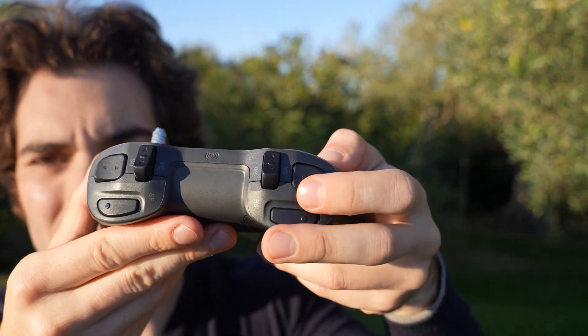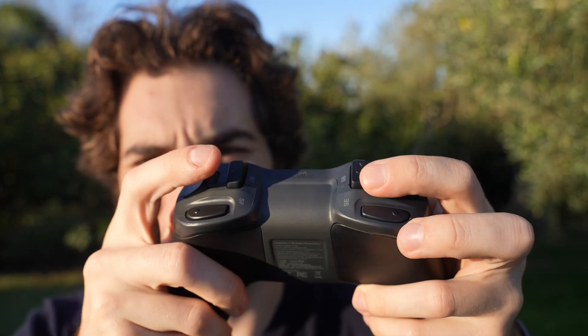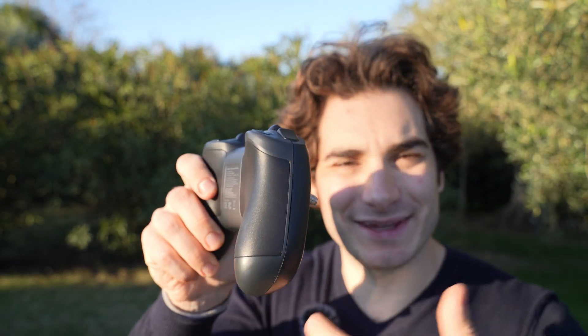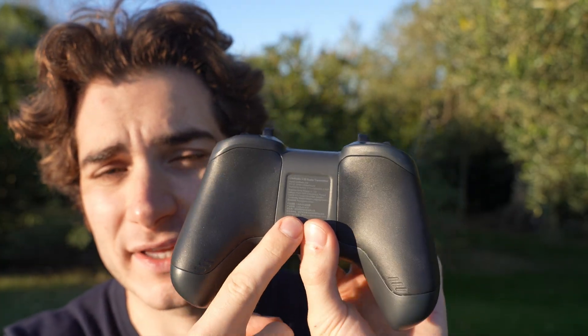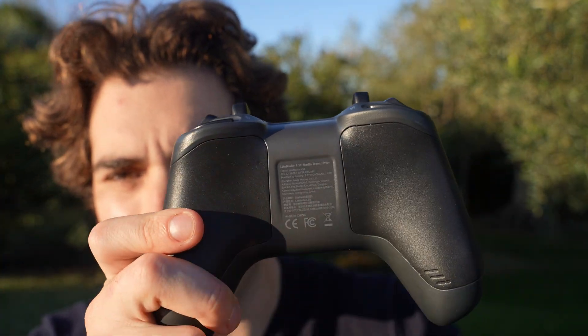The sticks feel very natural and there are a lot of switches: two two-position switches, two momentary, and two three-position. Interestingly, this cheaper version of the Light Radio 4 feels stronger and doesn't click as much as the more expensive one. At the bottom you have USB-C for charging, connecting to the simulator, and updating the internal ExpressLRS 2.4 GHz transmitter. It has a maximum output of 100 mW, good for whoops and medium-range flying — maybe one to two kilometers. If you need more range you'd need to upgrade the radio, since it doesn't have a module bay at the back.